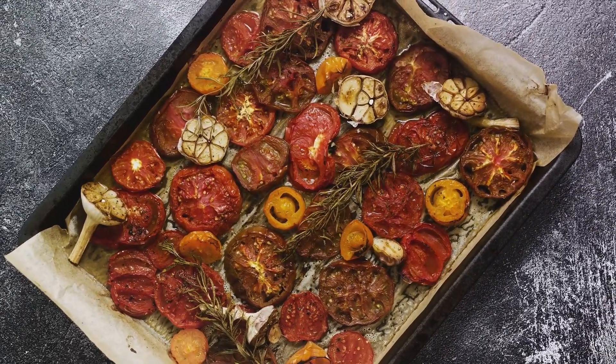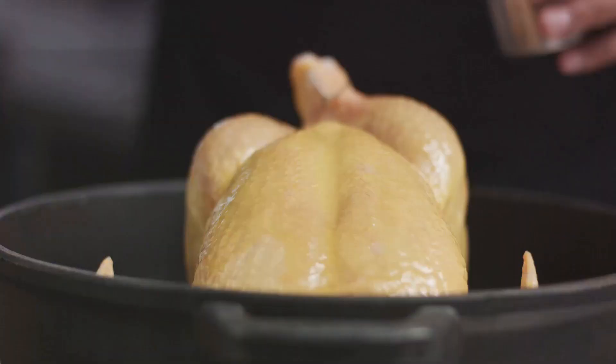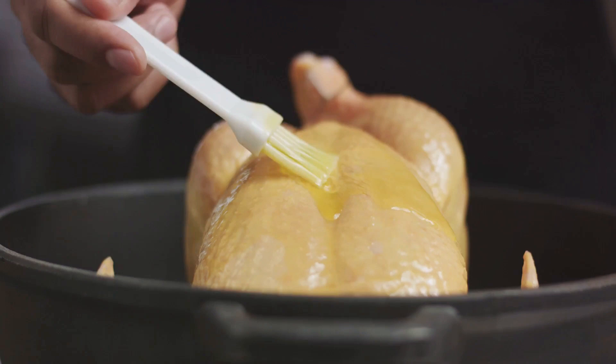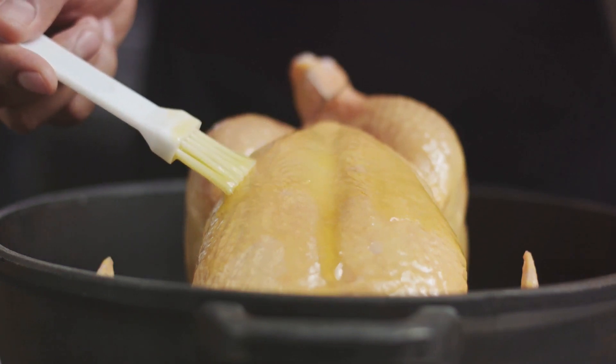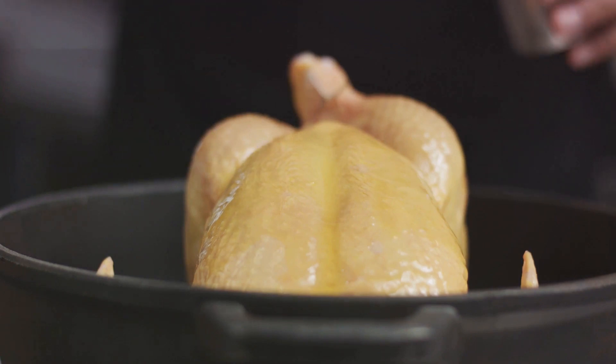Surround it with your prepared vegetables, ensuring they have enough space to roast evenly. Cooking times can vary based on the size of your bird, but a good rule of thumb is approximately 20 minutes per pound. For a chicken weighing around 4 pounds, that's about an hour and 20 minutes.